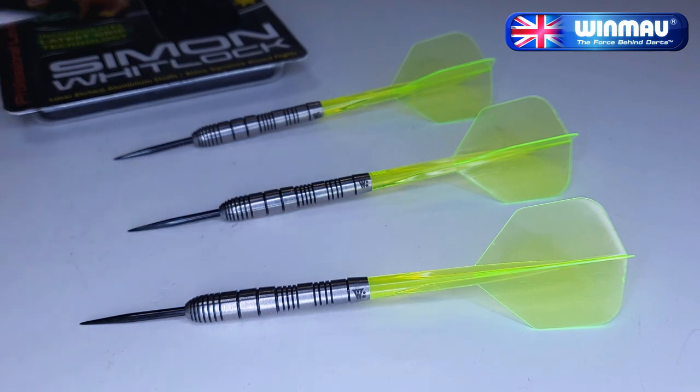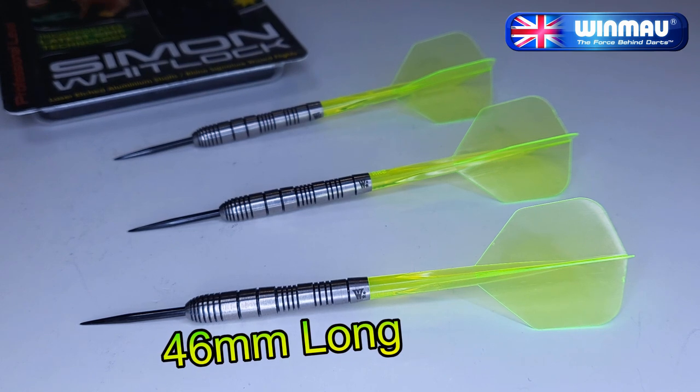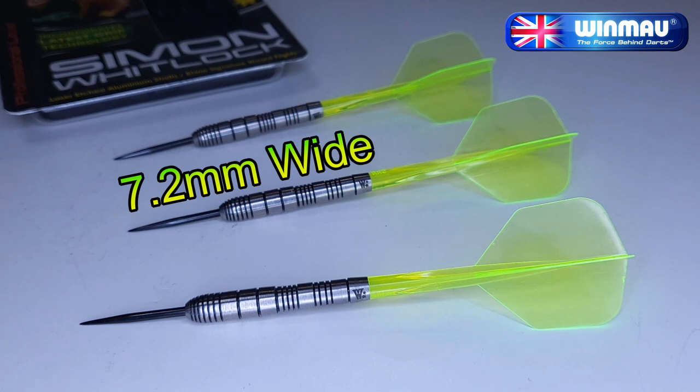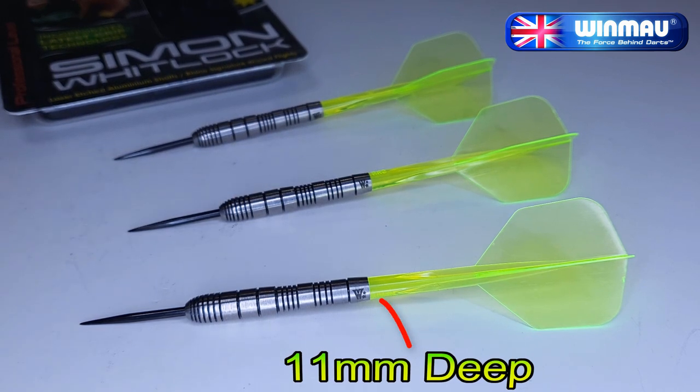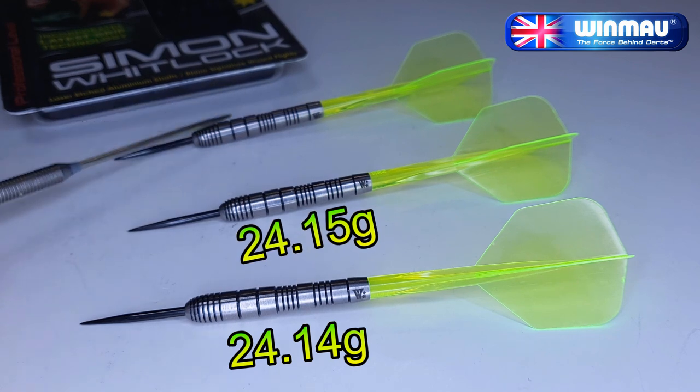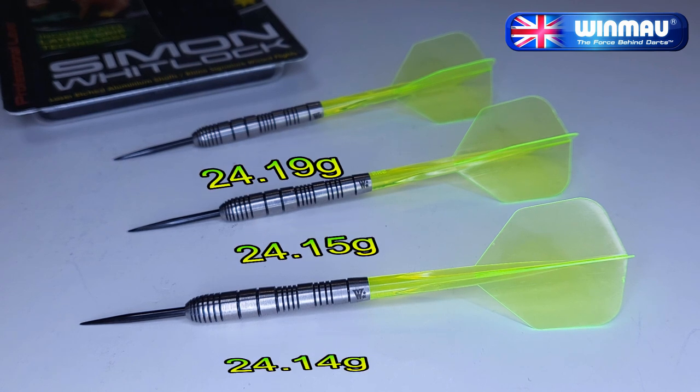We've got some old-school barrels with some new-school flights and stems — looking pretty good. Starting up front, they come with a set of 32mm black-coated points, of which 28mm is sticking out of the front of the barrels. These points are nowhere near aggressive enough for Simon Whitlock. The barrels themselves are 90% tungsten, barrel length coming in at 46mm, and the barrel width at the maximum point — those three fat multi-rings on the front end — 7.2mm wide. Drilled out 11mm deep in the back end. Advertised at 24 grams; the lightest barrel weighed 24.14g, then 24.15g, and finally 24.19g — only five one-hundredths of a gram off from lightest to heaviest. Not too bad.